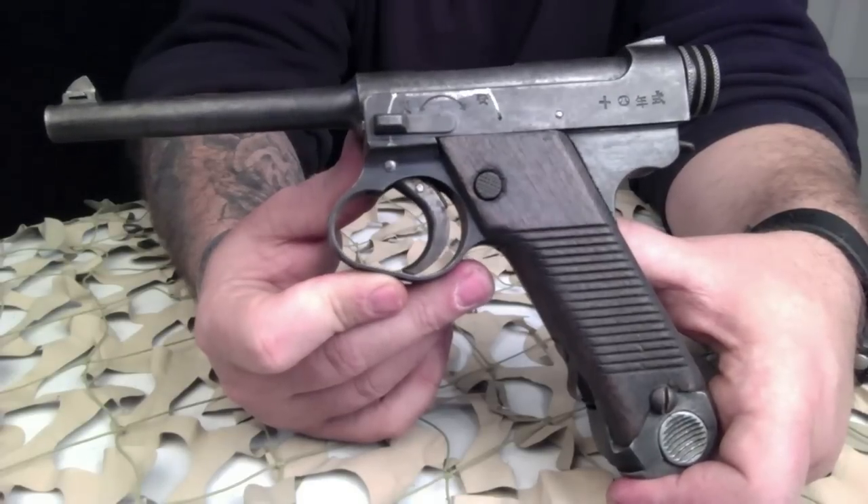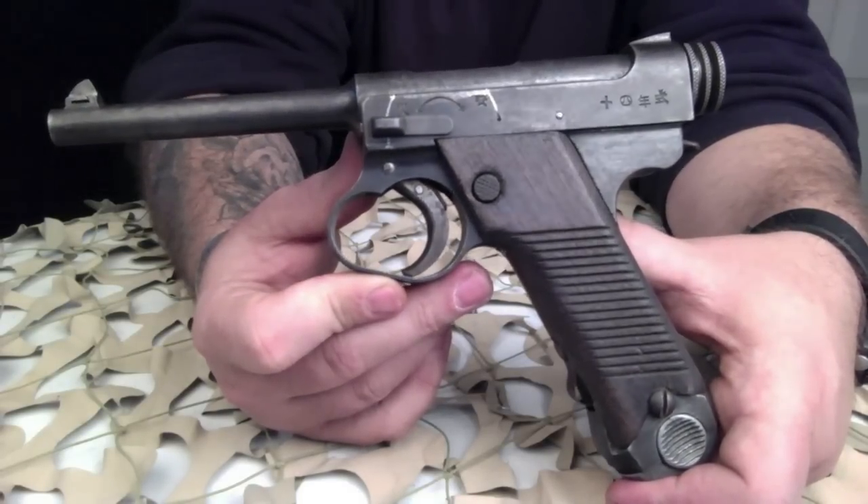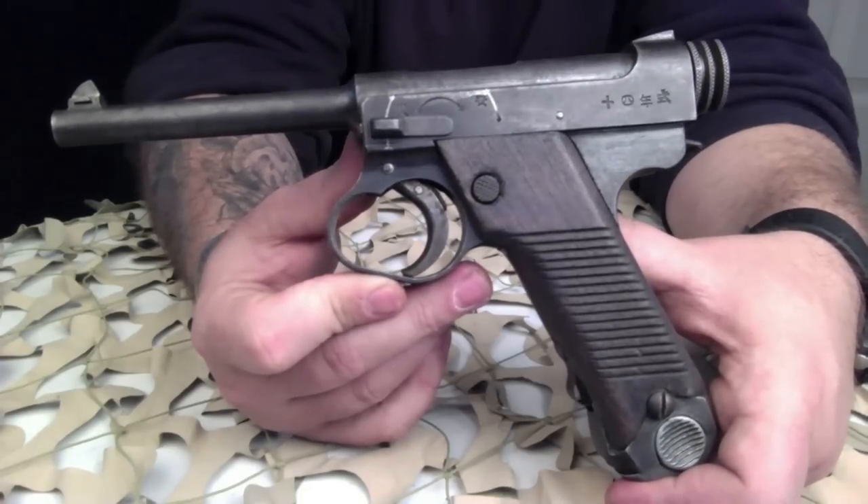The Type 14 also lacks the grip safety used on previous models. It could be equipped with a Type 90 tear gas grenade with the use of a special attachment, which is awesome.